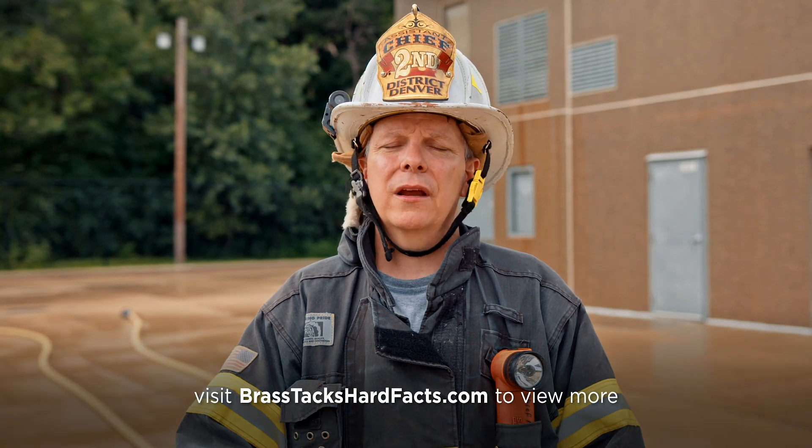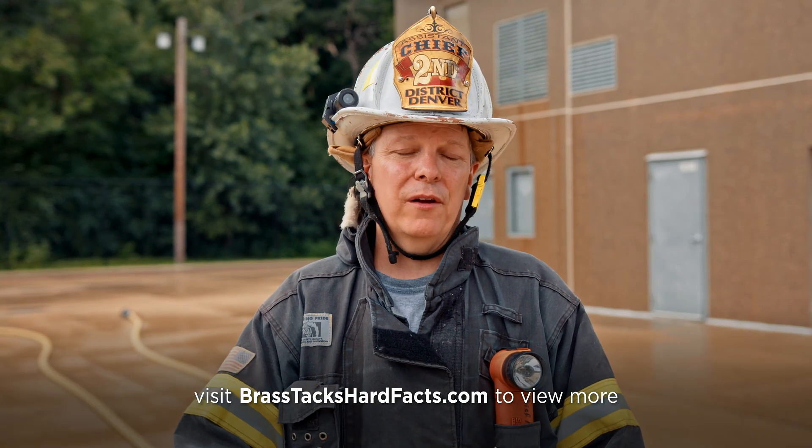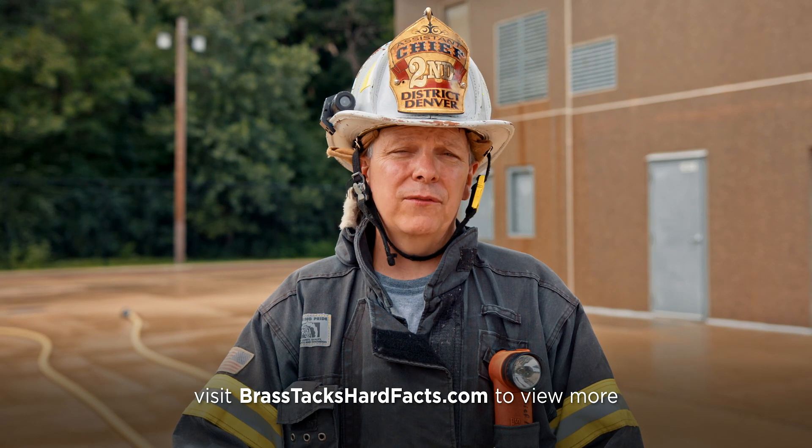The bottom line is there's a reason we recommend two and a half inch hose for standpipe operations. At lower pressures you're going to get the flows necessary to develop an effective fire stream and have safety and success.